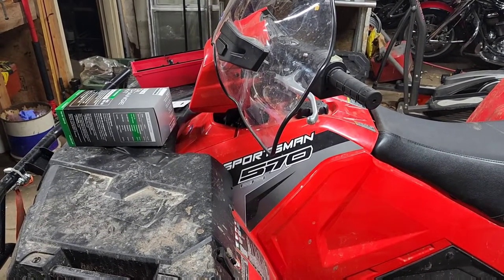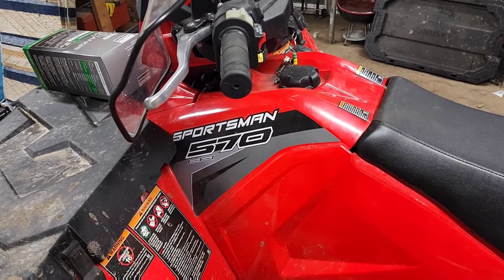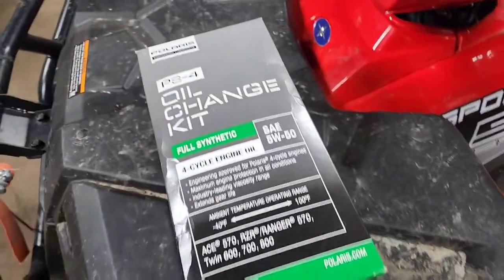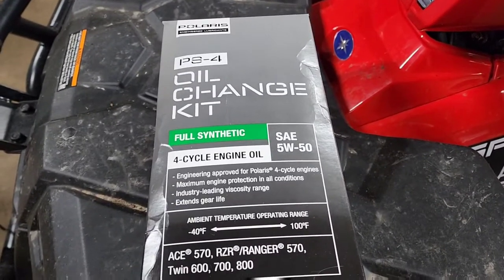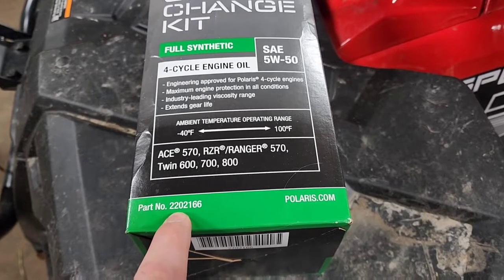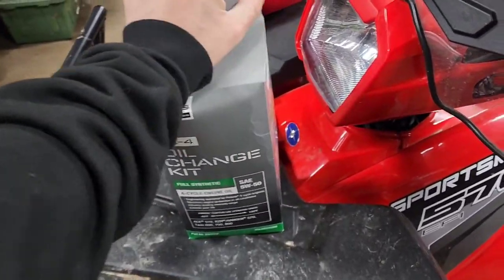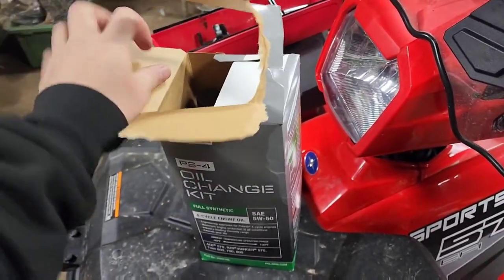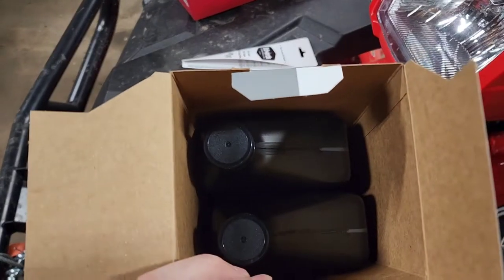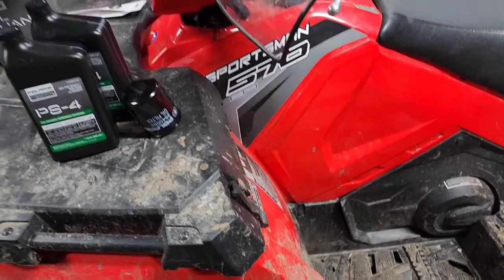Hello everybody out there in YouTube land. Today I'm gonna be showing you how to change the oil on a 2018 Polaris Sportsman 570 EFI Touring. We're gonna be using the kit from Polaris — the PS4 oil change kit, full synthetic four-cycle engine oil. Part number 2202166 — I'll leave a link in the description below. It comes with the oil and the filter all in the box, so it makes it nice and easy.